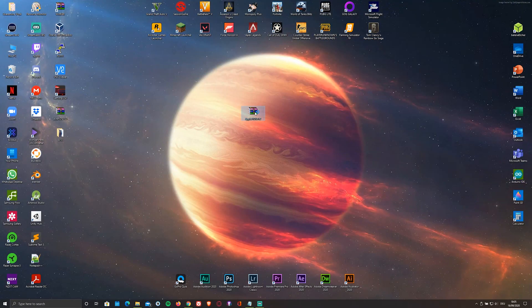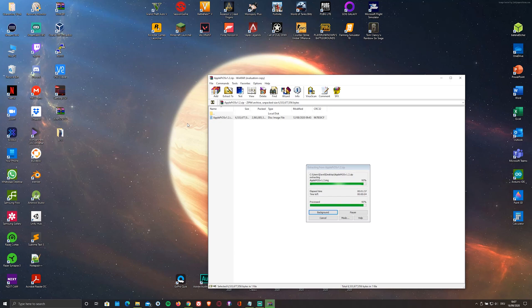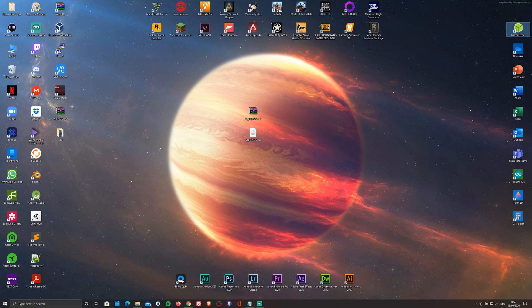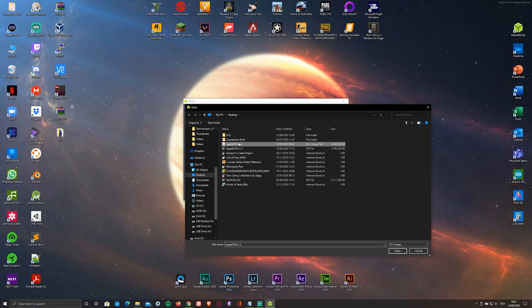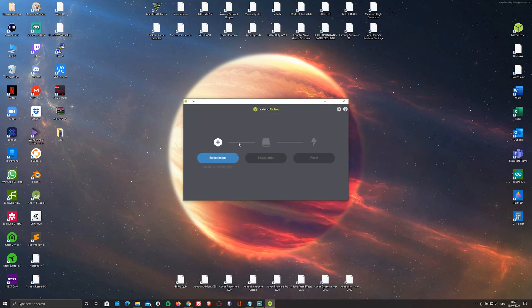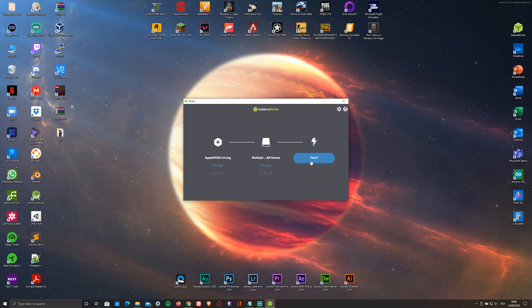Once you've downloaded and installed both, you'll have to extract the image. You can either use WinRAR or 7-Zip to do this. Then just open up the flasher and select the ISO file as well as the microSD card that you'll be flashing it onto. Personally, I'm using a 64GB one. And click on flash.